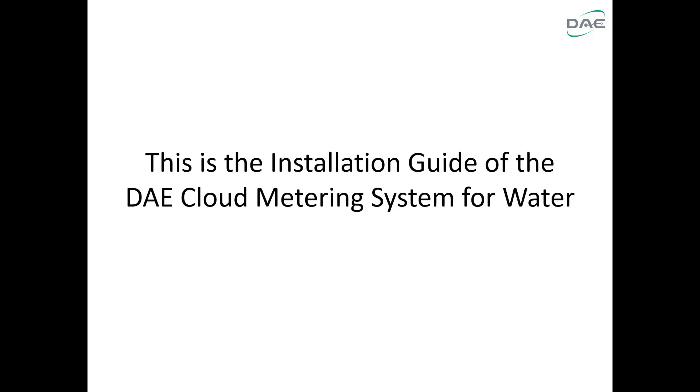This is the installation guide of the DAE cloud metering system for water.